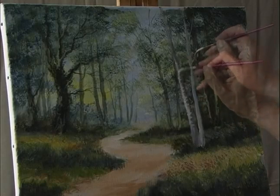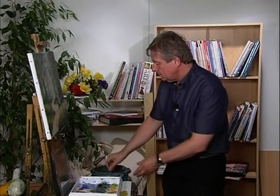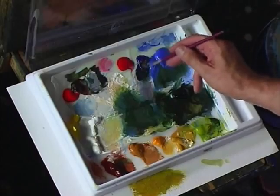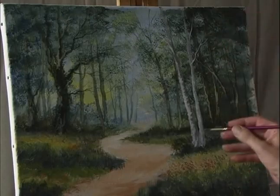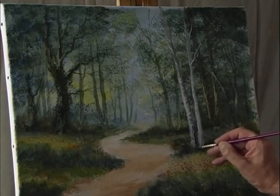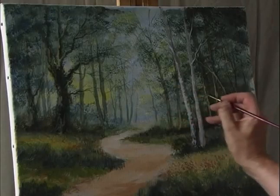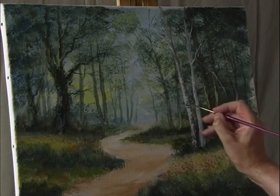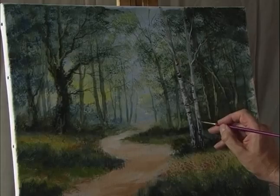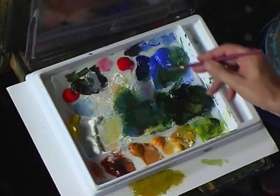On this smaller silver birch, put in one or two branches coming out using some white. Then add the markings using a dark color — burnt umber and ultramarine, which gives virtually a black — still with the small detail brush. There's the broken bark at the base of the tree. Darken that and add some horizontal brushstrokes for the markings. Blend it into the ground.